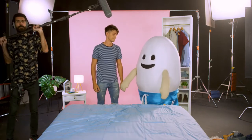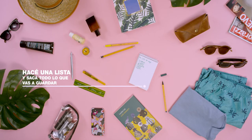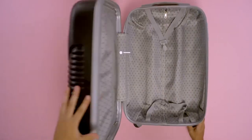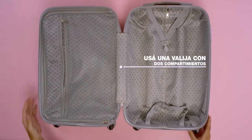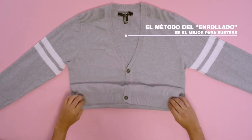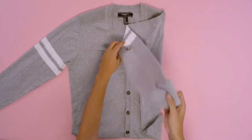Mirá este tutorial del huevo. Haz una lista y sacá todo lo que vas a guardar. Usa una valija con dos compartimientos. El método del enrollado es el mejor para los sweaters. — Watch this tutorial. Make a list of everything you need to pack. Use a suitcase with two compartments. The rolling method is best for sweaters.